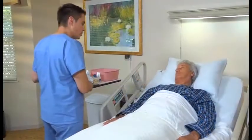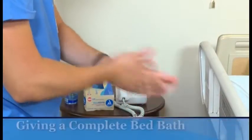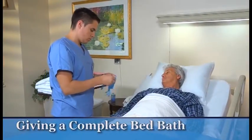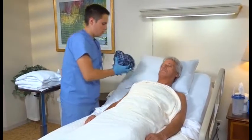To give a person a complete or partial bed bath, the items you will need should be arranged on a barrier on the overbed table. For a complete bed bath, practice hand hygiene and put on gloves. After covering the person with a bath blanket, remove his sleepwear without exposing him. Follow agency policy for dirty sleepwear.